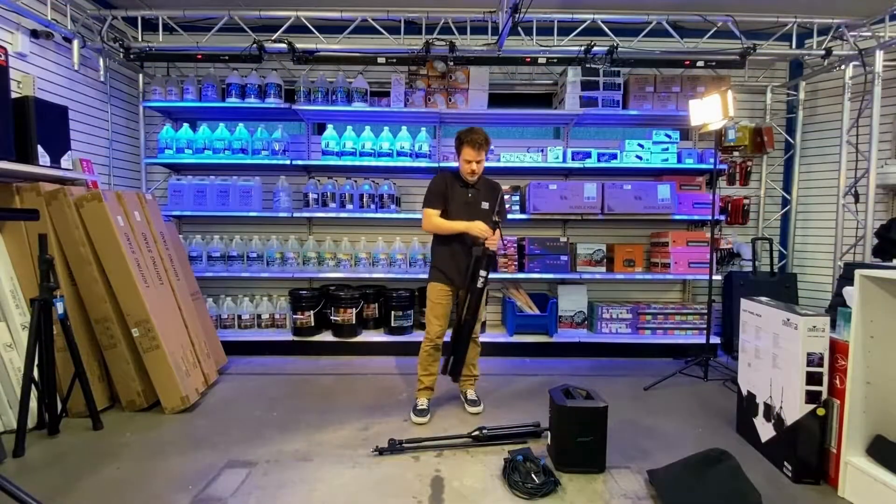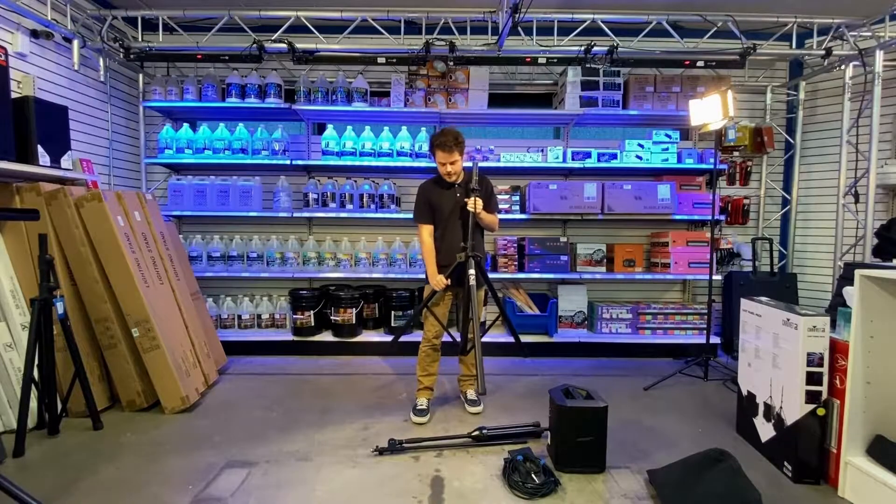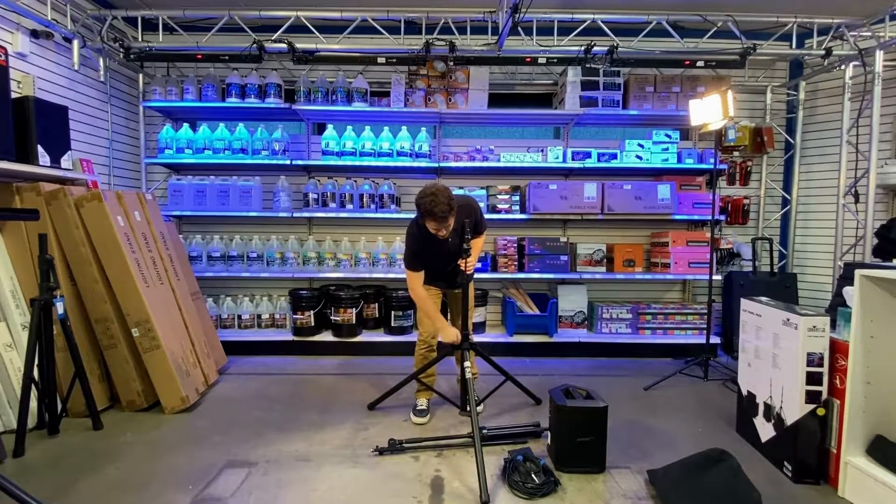First thing I'm going to do is set up the stands. We're going to start with the speaker stand — I'm going to loosen the nut, extend the three legs, and tighten it back up.